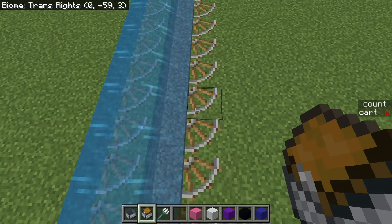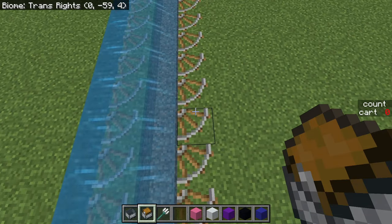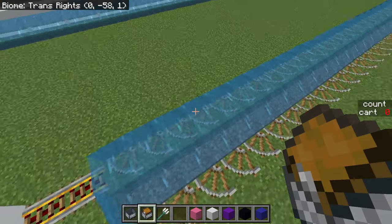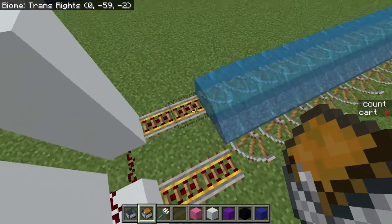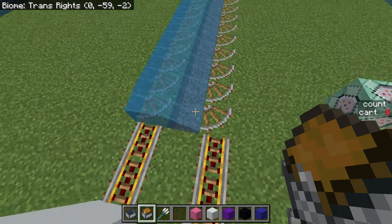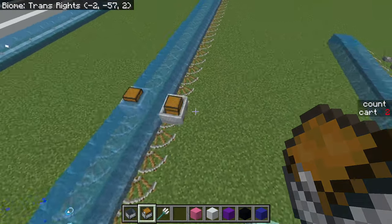The main idea here is we use water to push the minecart to the side, but then because the rails are curved that forces it to go forward instead. So overall pretty simple. There are actually two versions: the unwaterlogged and waterlogged variant. They go the same speed.